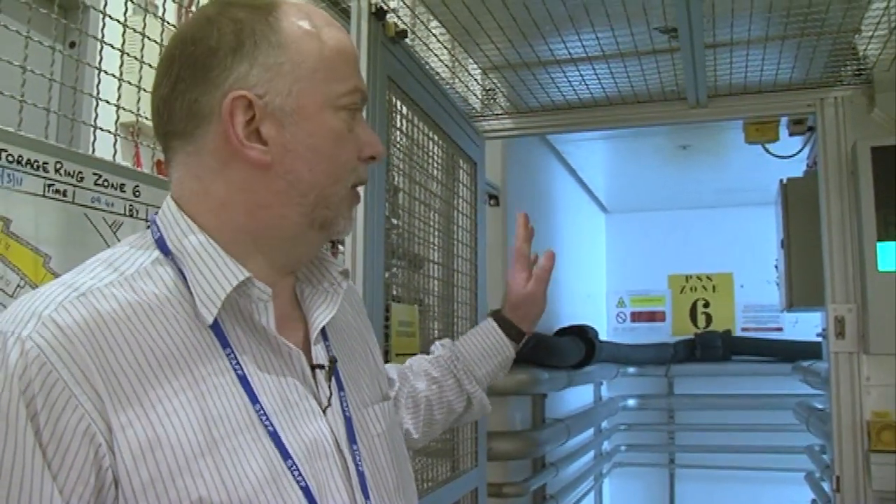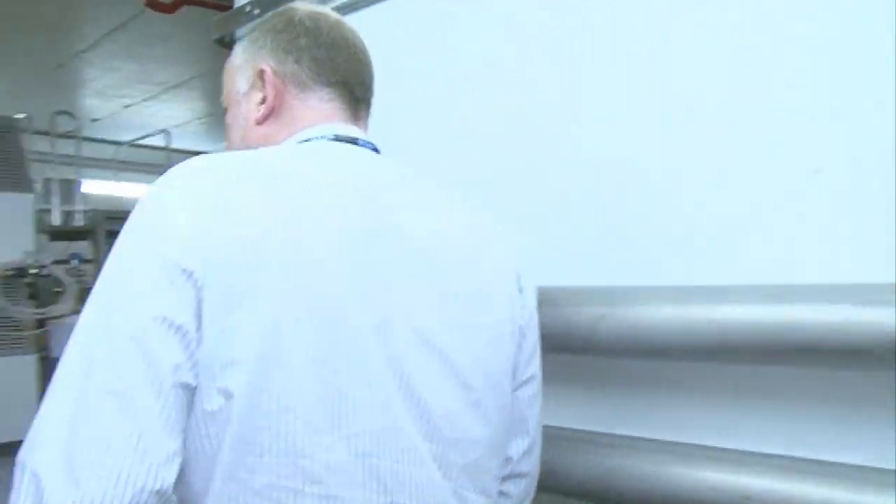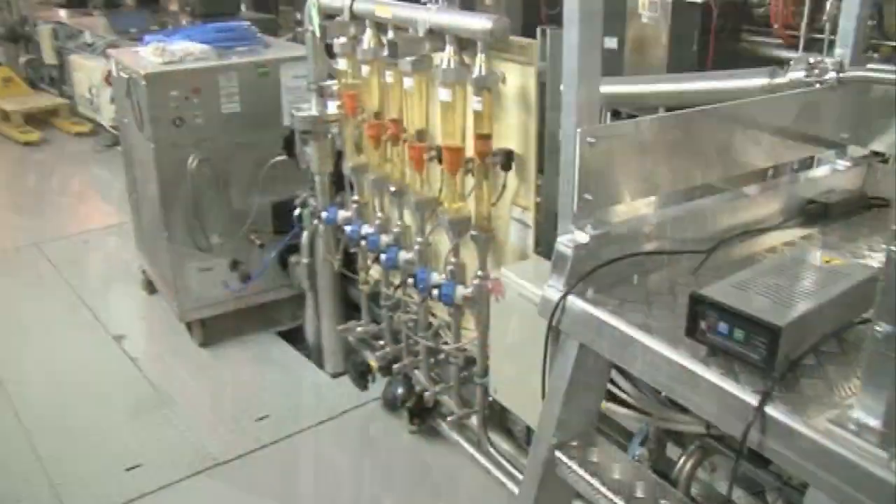This is where we go into the storage ring, and we have to go through a labyrinth here, because obviously in order to stop the x-rays and light escaping, we have to have a fairly tortuous route so that there's no direct line of sight. You wouldn't normally be in here at all whilst the machine is running, because you get scattered radiation and highly energetic particles — it's generally not a good place for people to be whilst it's running.